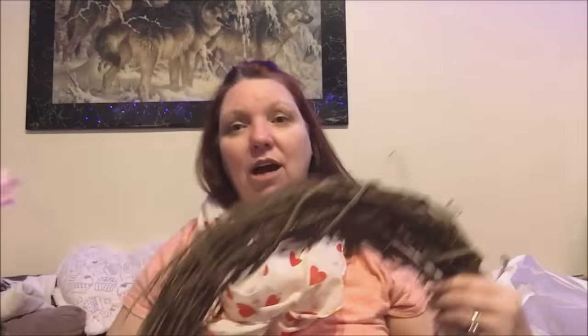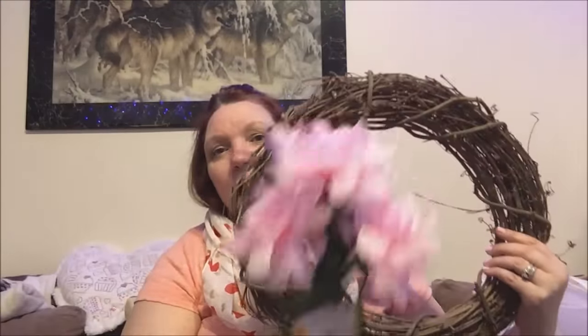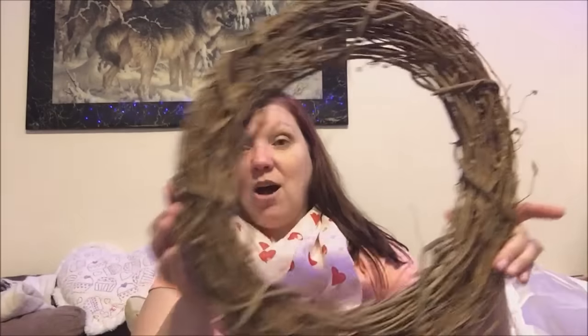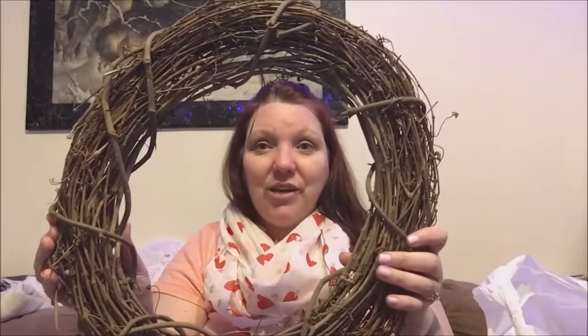Somebody I watched did a project with this wreath using just some flowers and made a spring wreath out of it, so I am going to do that as well. I already told her I'll be doing it, and I'll put her information in my link. She got her inspiration from Pinterest, but it was a really cute idea — really easy and fast to make. I'm going to change mine a little bit from how she did hers because I can't find some of the items she found.